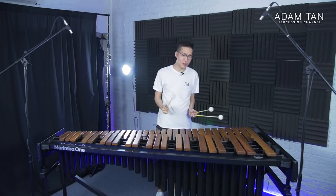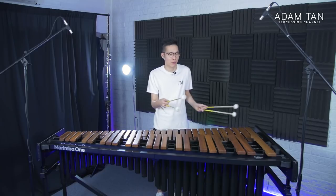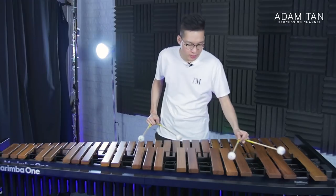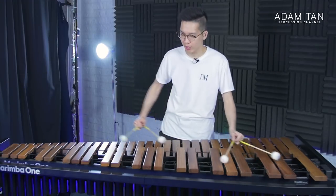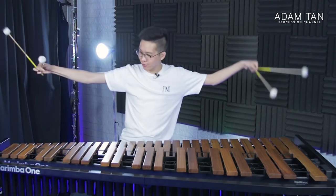The bars on this instrument look a little bit smaller than the ones on the EZ, which makes a lot of sense because the frame is also smaller. That does mean it's quite convenient to reach everything — I don't think you'll ever have to do any awkward stretching on this instrument.